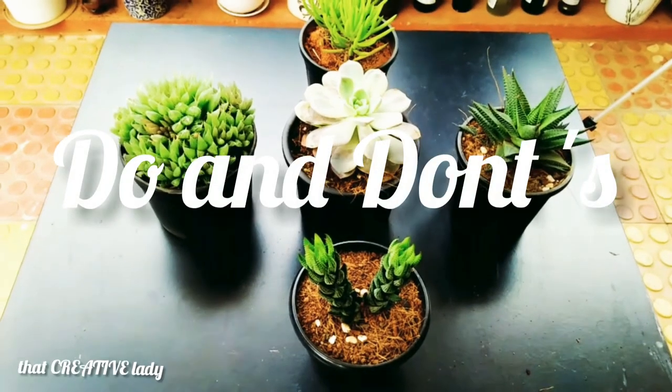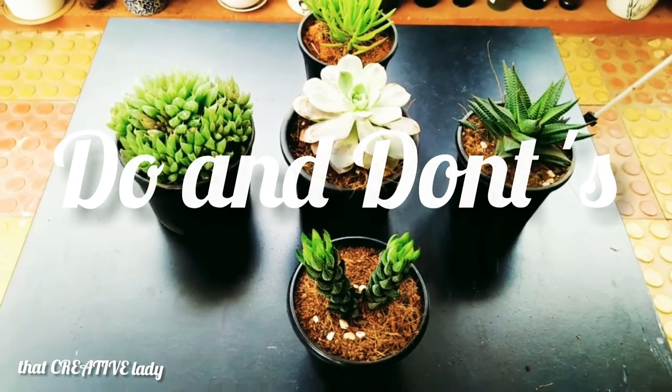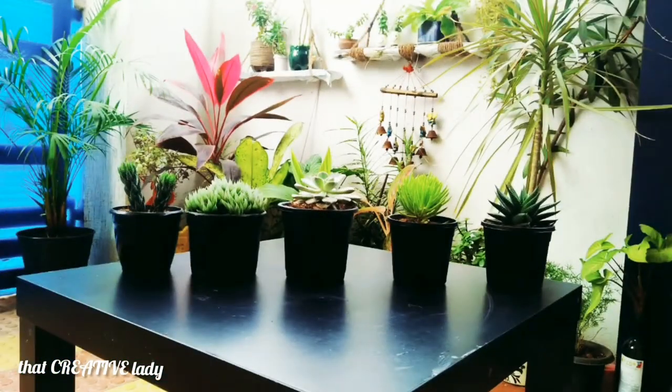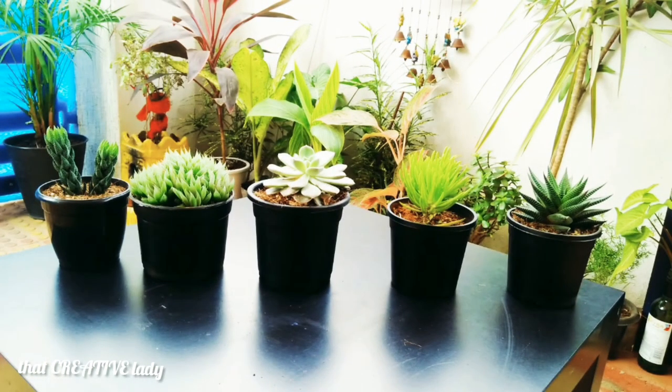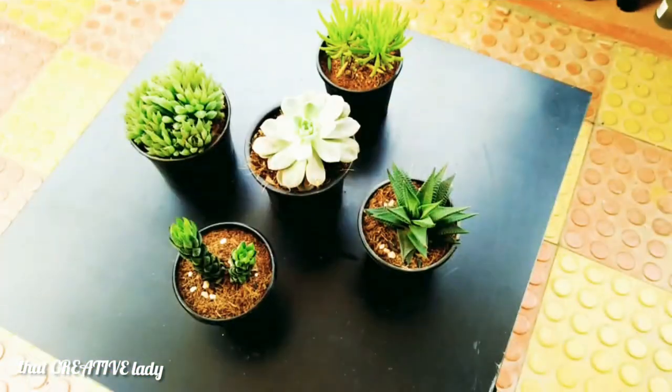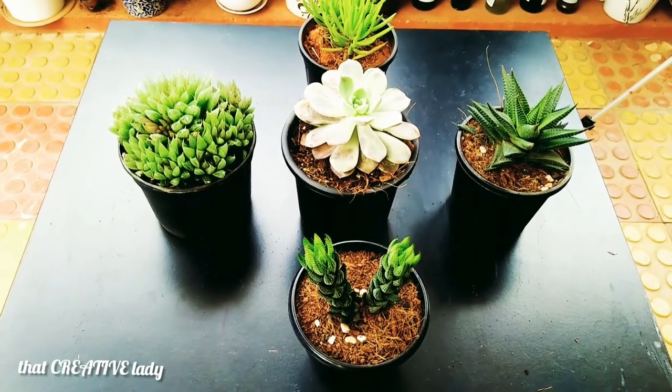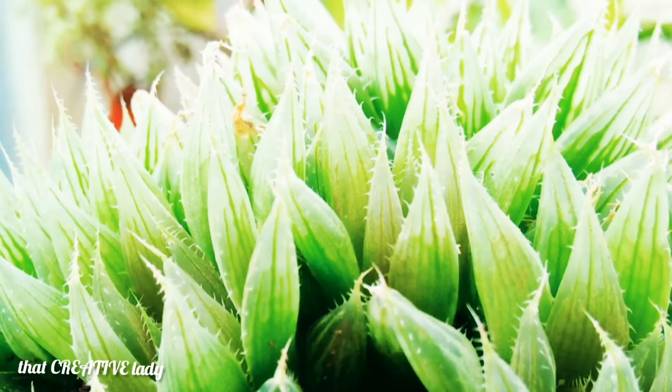Now, some do's and don'ts for the succulents. Overwatering can kill your succulents. Lack of sunlight can also kill the succulents. Morning sun for 2 to 3 hours will give it a beautiful natural glow. To avoid pests, remove dying or rotting leaves or flowers from the plant. Hydrate with clean water. Maintain temperature between 20 to 25 degrees Celsius. Most succulents do not like any frost.